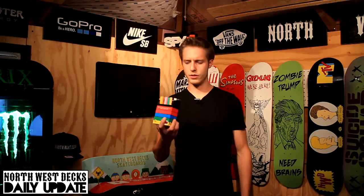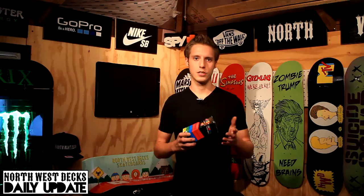They're available on Amazon for $25. This is a pack of, I think, 12 or 16, something like that. They have them in smaller quantities as well.